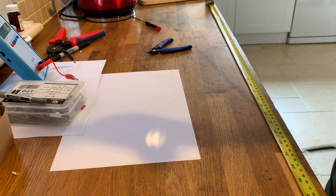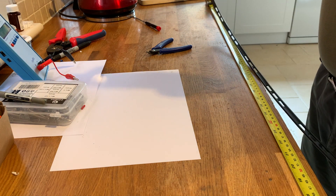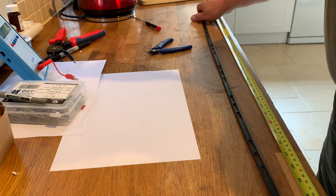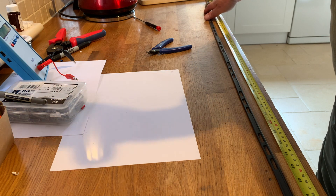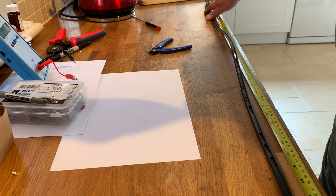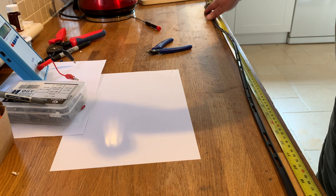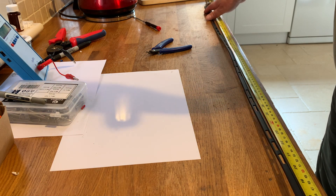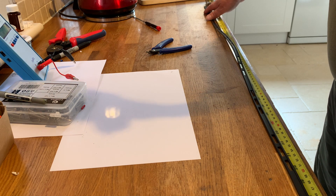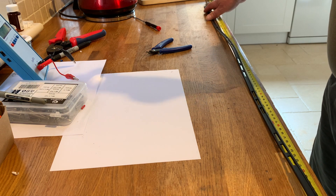This is the world's simplest and quickest 2 metre, 70 centimetre JPO or slim jim that you're ever going to make. It really is simple. So 54 inches or 137 centimetres, and all we're going to do is basically short one end and cut a notch into it at a certain point.